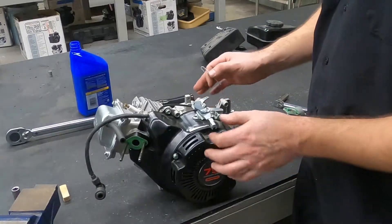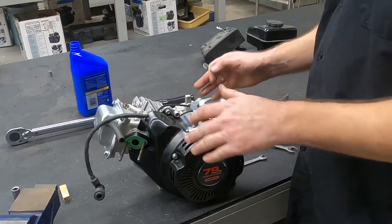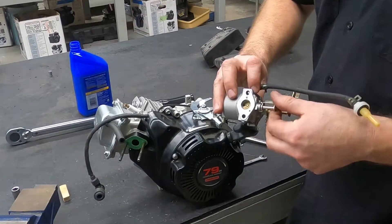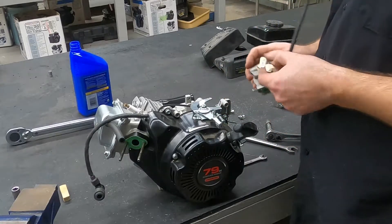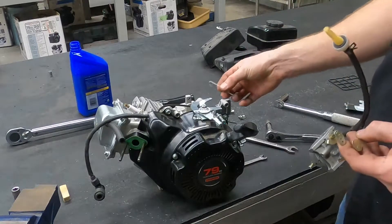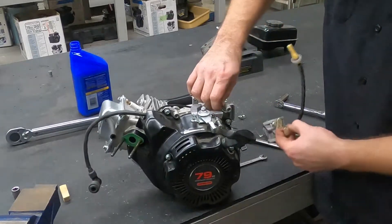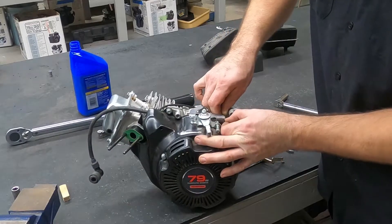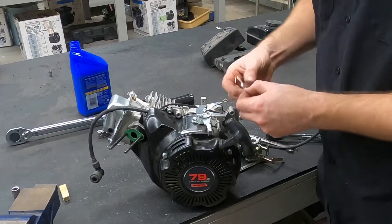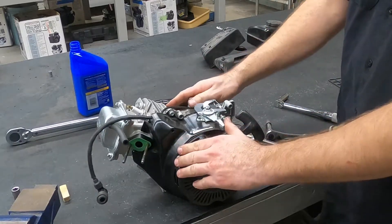So the parts of this system are our governor arm, our throttle arm, and the butterfly on the carburetor. Let's try to figure this out. I'm going to go ahead and connect the governor arm to the throttle control.